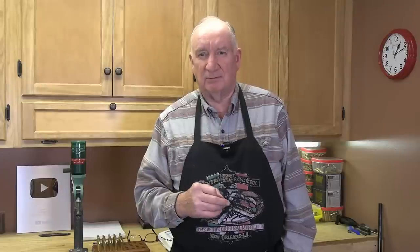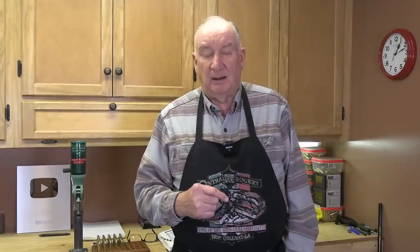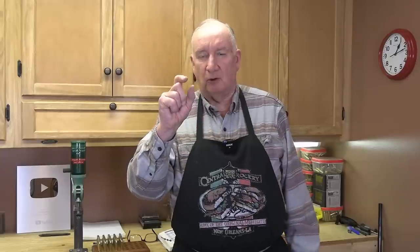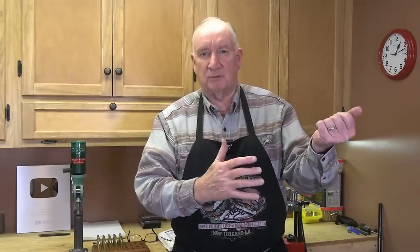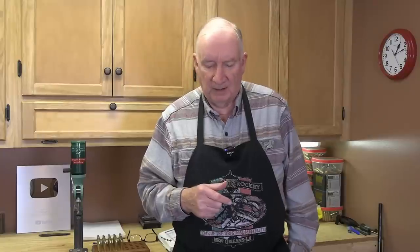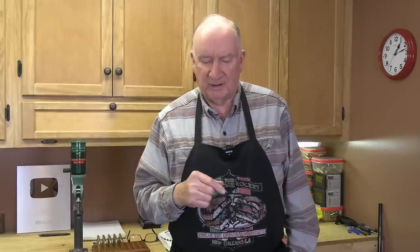Benchrest shooters — the people competing for thousandths of an inch literally — they often stuff their bullets in with the bolt. In other words, the bullets are overly long in the case, and when the bolt is reefed down home, the bullet is stuffed into the case as far as it needs to go while the bullet is matched to the rifling. That gives them the advantage of having that bullet perfectly concentric down to the bore — no yaw whatsoever when that bullet takes off; it goes straight down the bore.